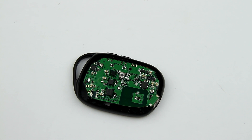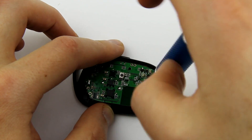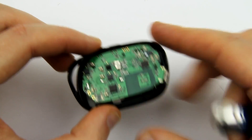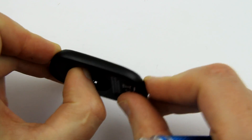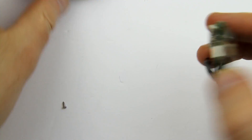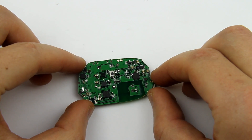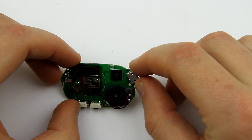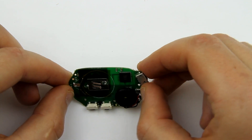We'll continue opening this thing up. There are little tiny screws here. Here's the money shot — another side. And this is our friend, the Broadcom Bluetooth chip. There's a little speaker here and another button — lots of buttons everywhere.